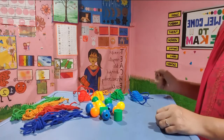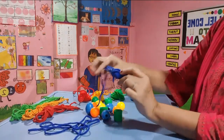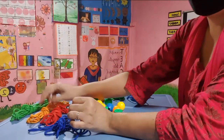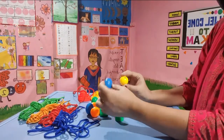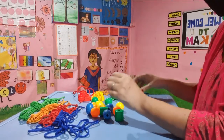So now we will be talking about threading. Here I have some thread of different colors — whichever you like, children, you can take. And here are some beads of different sizes. We will thread them up and we will try to make a necklace.